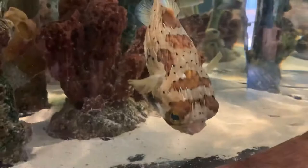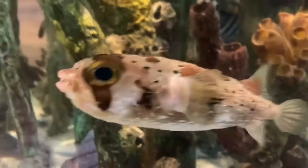All members of the porcupine fish family have fused teeth like a solid plate and powerful jaws, which are used to crush hard-shelled invertebrates such as hermit crabs, shrimp, and sea urchins.